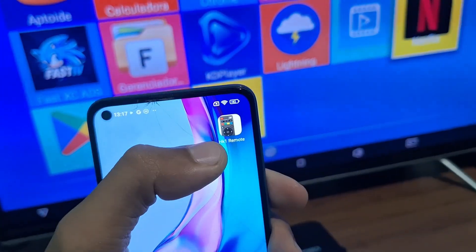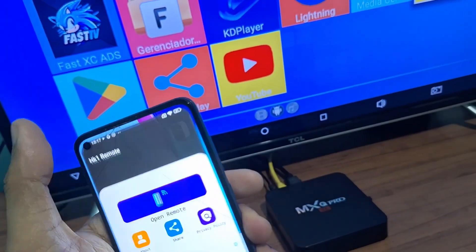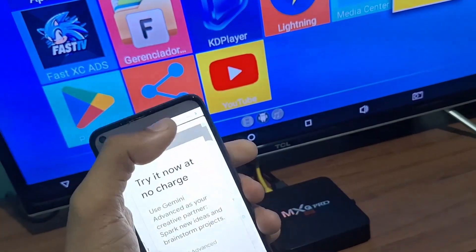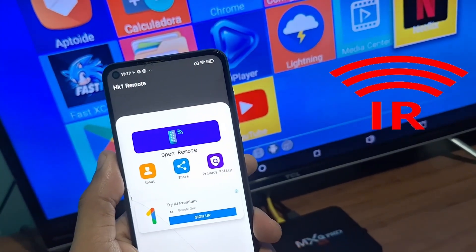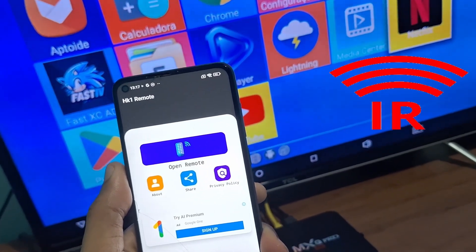Since it is quite simple to install, I will not be showing the installation — let's open the application now. Some advertisements will appear and it will ask you to go to the app. Here is the home screen.